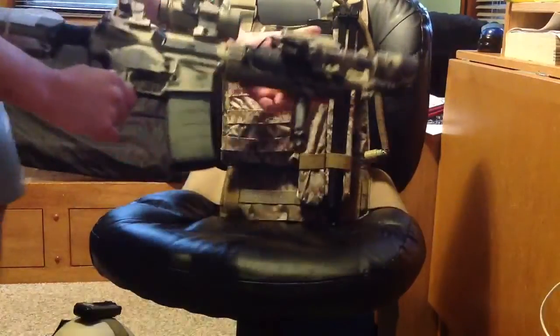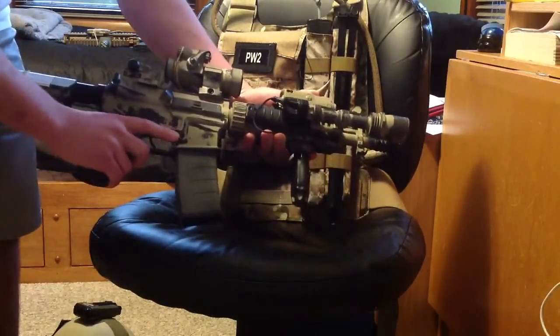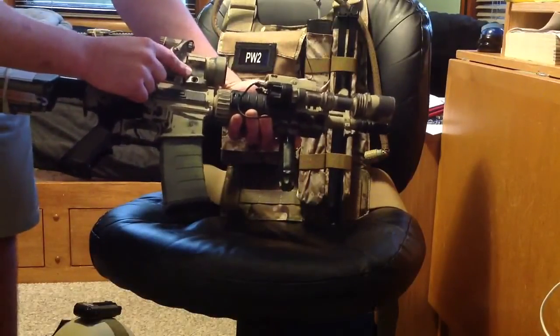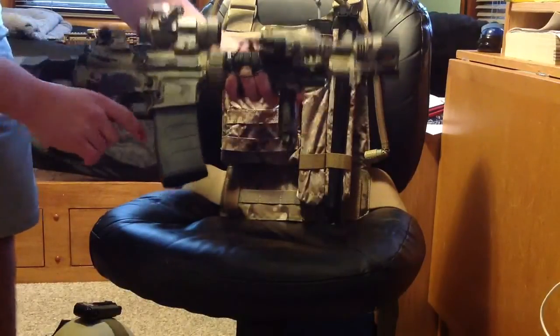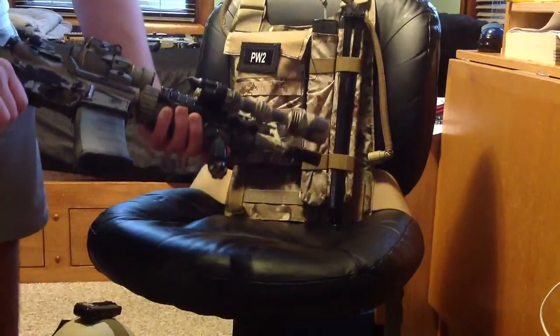Lastly, this is my SR7. It's currently in a Mark 18 Mod 0 configuration. My plan for this particular rifle is I'm going to replace the Comp M2 with a Spectre DR, and possibly add a KEC suppressor on the front end and a longer inner barrel to make this gun a little bit more suitable for field play.